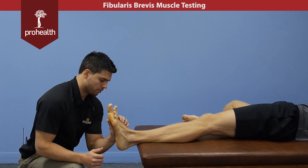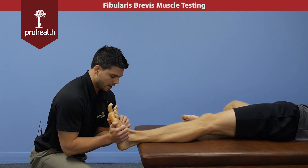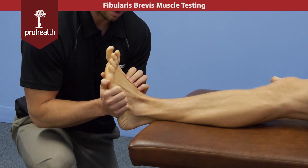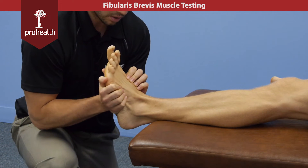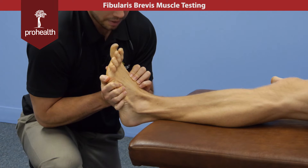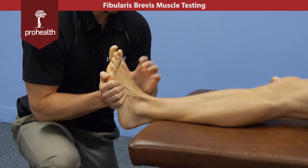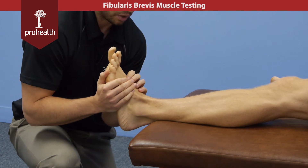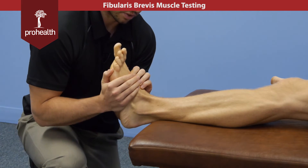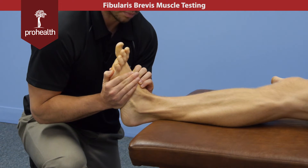If I support across the first metatarsal with my left hand and the fifth with my right, if I want to check more of fibularis brevis, I apply a little more force with this hand into inversion to really see that muscle rebound. And if I want to check more fibularis longus, I use a little more force with this hand while I try to roll that first metatarsal out, and still apply a little inversion force to check the eversion potential of these two.